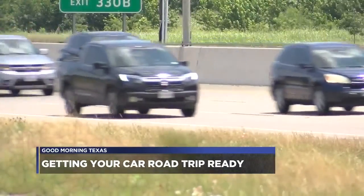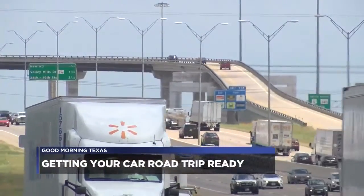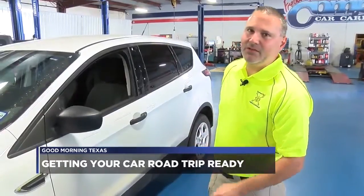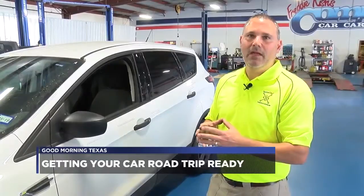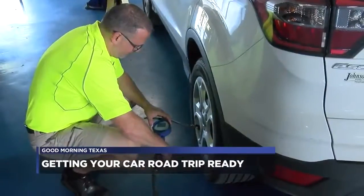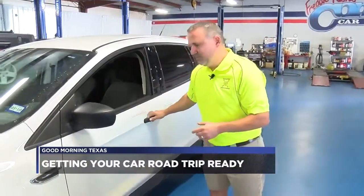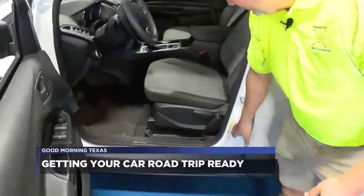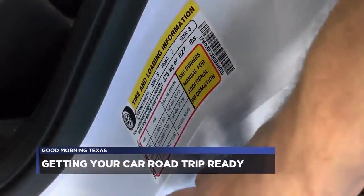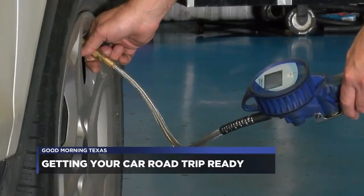Tires are particularly important when you're traveling at highway speed — it's essential that you have good tires on the car. Every manufacturer puts a label inside the driver's door that shows the correct cold tire pressure for your vehicle. Cold is defined as the car sitting at least two hours before you check the tire pressures. If you open your driver's door, there's a white and yellow label that shows your tire size and the recommended cold tire pressure.